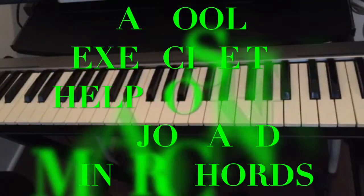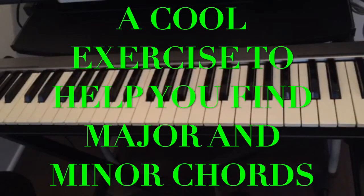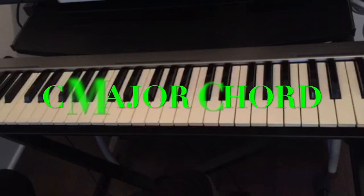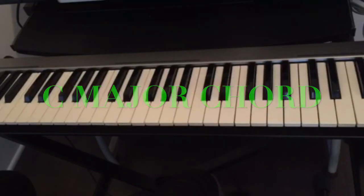Today I'm going to show you a cool exercise to help you remember your chords on the piano. We have major chords and minor chords, and there is a simple trick for how to find any chord on the piano — even if this is your first time looking at the piano.